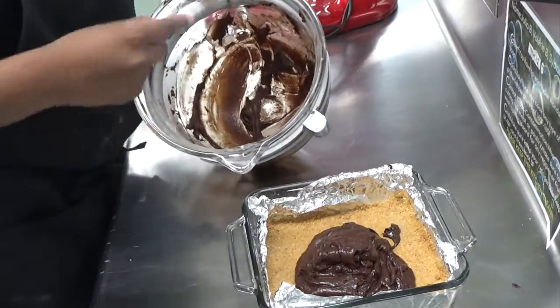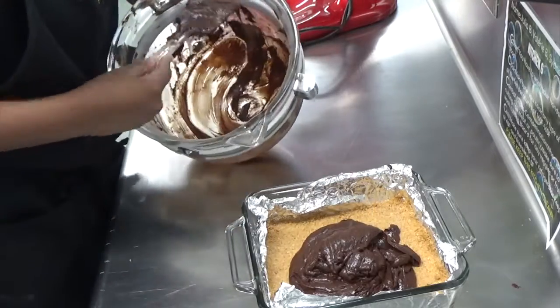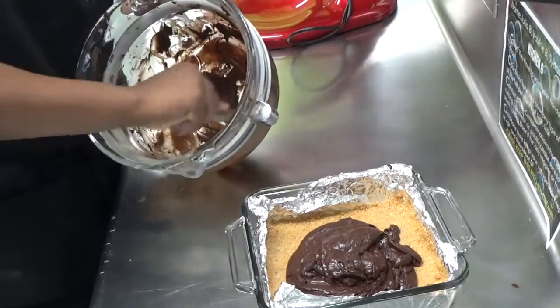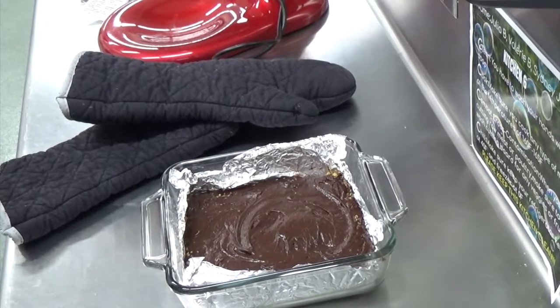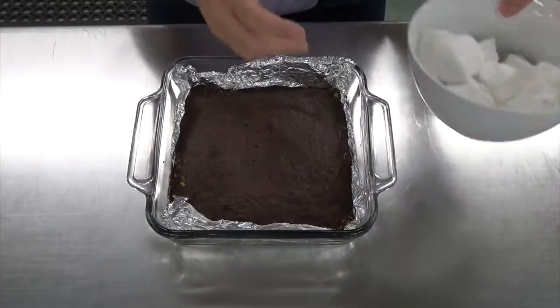Now that the crust is set and cooled slightly, put the batter on top and use an offset spatula to smooth it out into an even layer. Once it's super smooth, this is going to bake for about 25 minutes at 350, or until a toothpick comes out clean in the center.